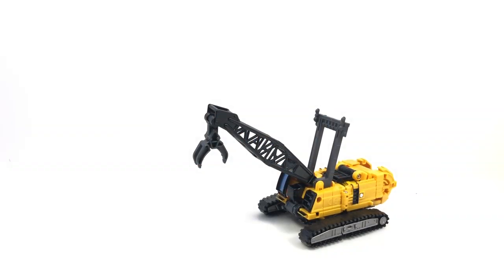Here is the video review for Transformers Studio Series 47, Hightower, the fourth Constructicon, putting us halfway to Devastator. We've got two Voyagers and two Leader Class figures on the way next year, although one will probably show up before the end of the year, to give us the combined Revenge of the Fallen Devastator.